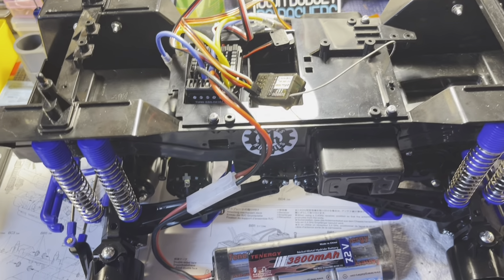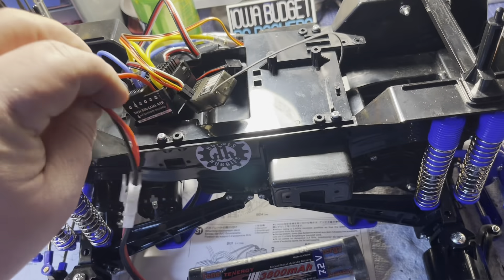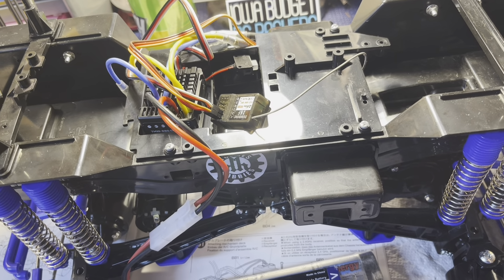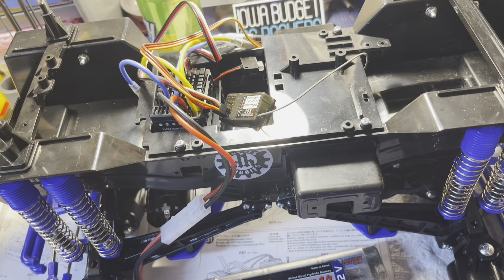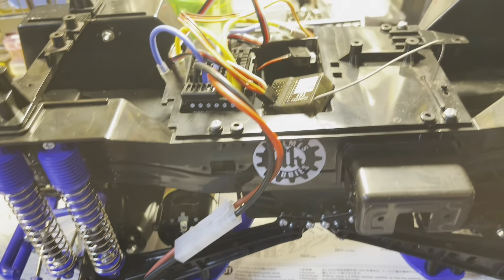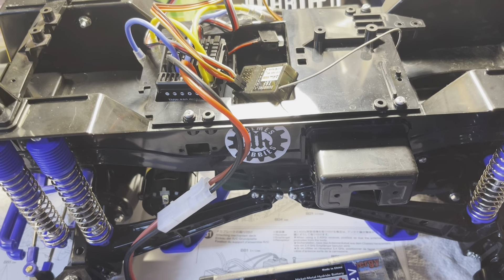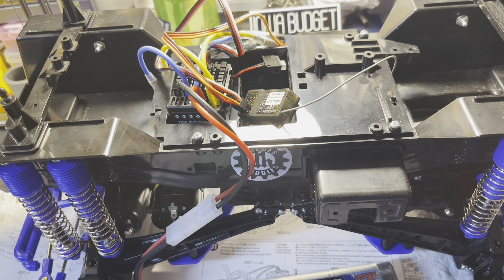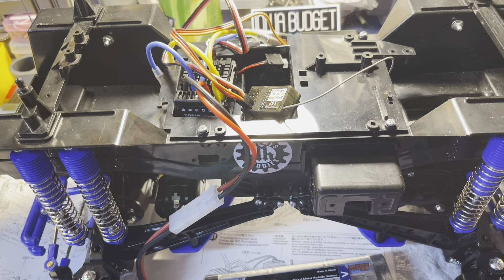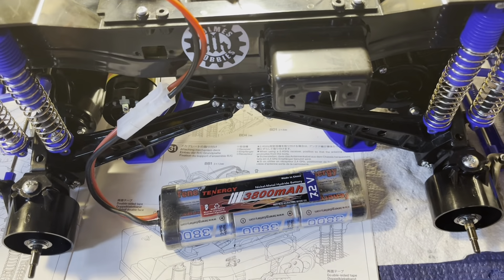Motors are all broken in — I'm happy with that, happy with the way everything's working. Now I'm going to get all of this tidied up and figure out a spot for the switch. These Hobby Wing ESCs that come with these things don't have the Tamiya-style switch. That's one of my biggest gripes with Tamiya — when they give you an ESC they don't give you the one that has the right kind of switch that fits in their switch holes. Anyway, I'm going to get that all tidied up then move on to the last steps, which will be putting the hubs on and the wheels.